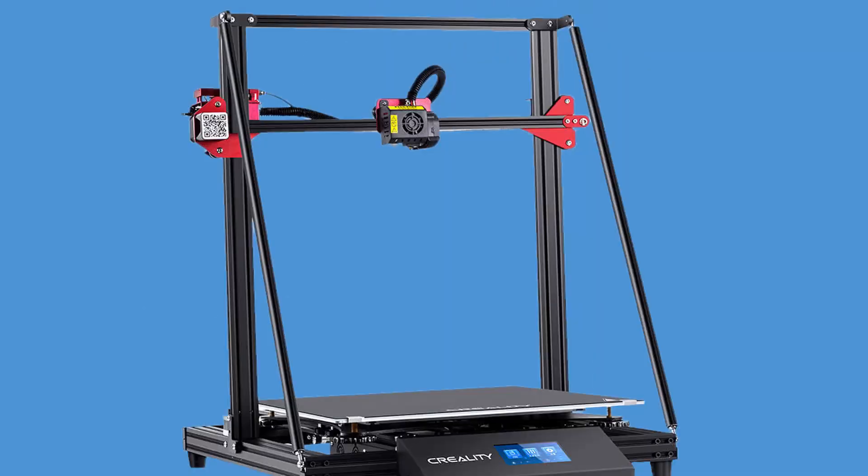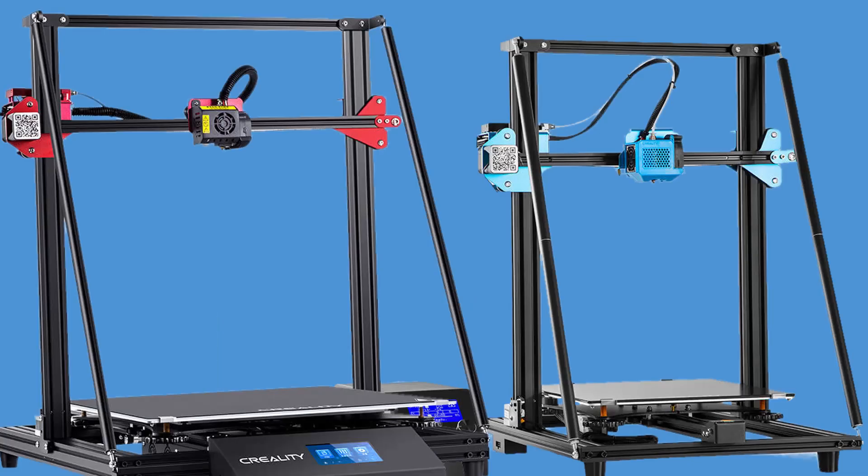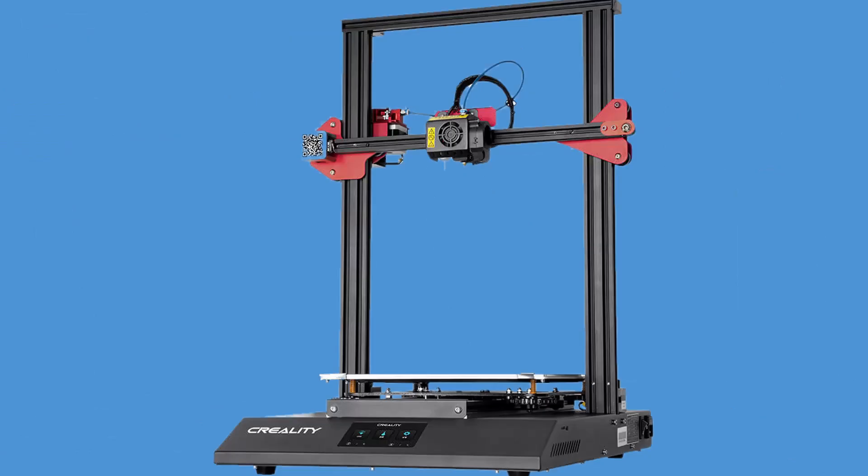The CR10 Max also includes the BLTouch, so eventually Creality had to adopt this for the CR10S Pro version 2 — kudos for that. But one thing the Max and the CR10 version 2 have that the Pro doesn't are the Z-axis support rods. I guess we can assume that the gantry in the CR10S Pro version 2 could be prone to more vibrations than the CR10 version 2.